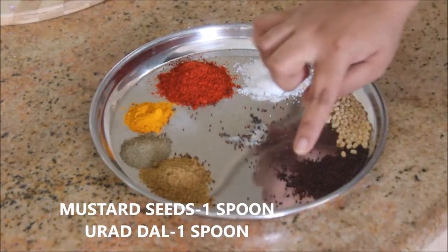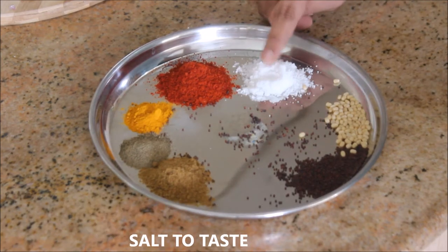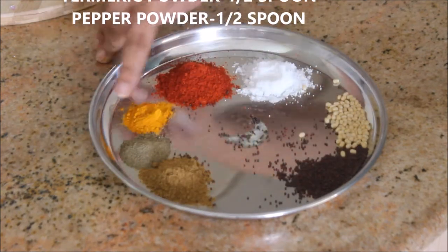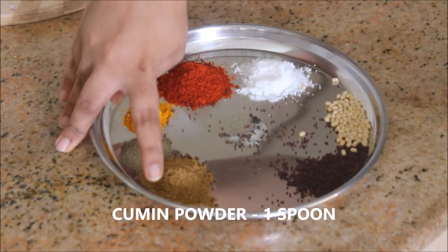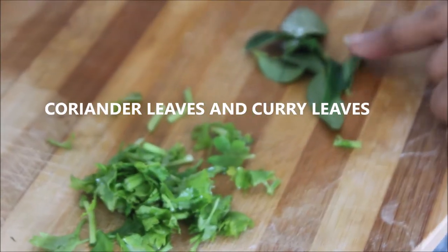I'm going to use olive oil. For the tadka I'm going to use mustard seeds and urad dal, about one spoon each, and salt to taste. I'm going to use Kashmiri chili powder — about one tablespoon — half a spoon of turmeric powder, one spoon of cumin powder, half a spoon of pepper powder, and some finely chopped coriander leaves and curry leaves.